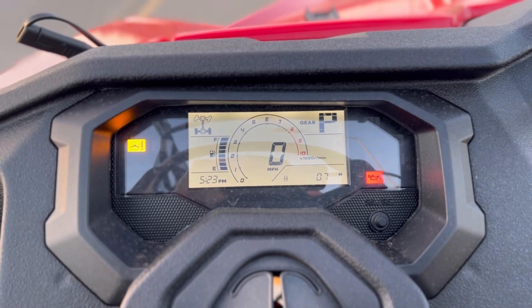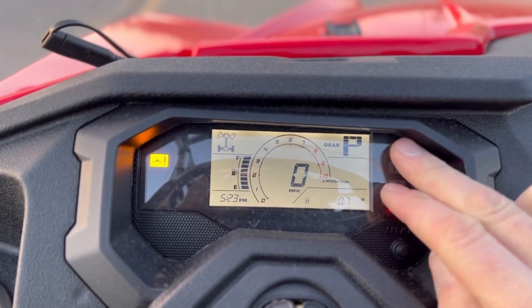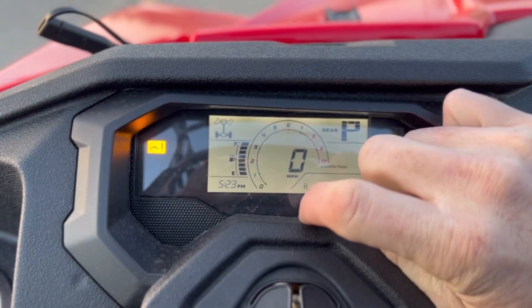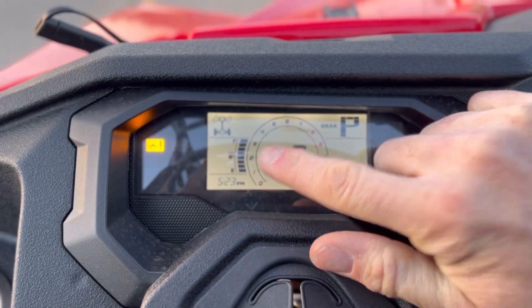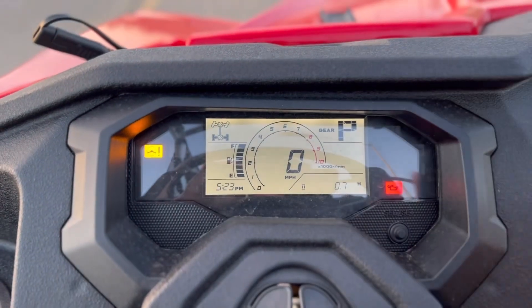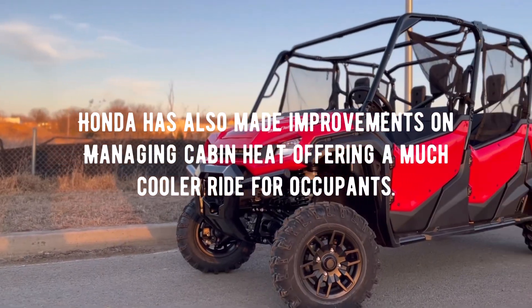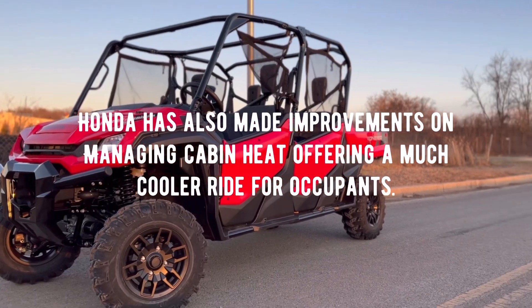Now that I've turned the key on, you can see we have all the necessities — a gear indicator at the top right, your hour meter, speedo, tachometer, time at the bottom left, two-wheel drive, four-wheel drive, differential lock indicator, and fuel gauge. Those warning lights are on because I don't have the machine running. As far as cabin noise, this is open right now with no cab systems, but it's a Honda — it's quiet, it's very refined. This is probably one of the nicer, more refined side-by-sides you can find.